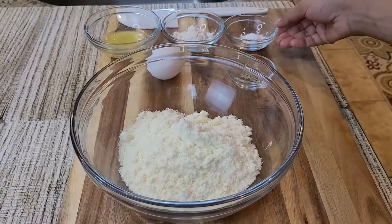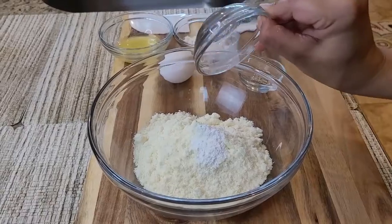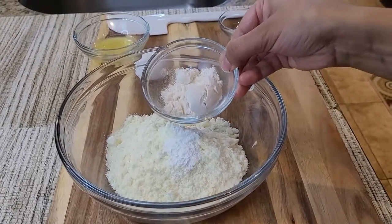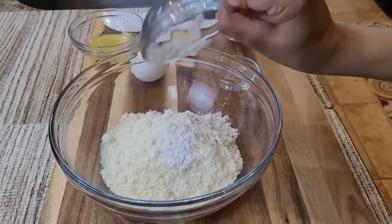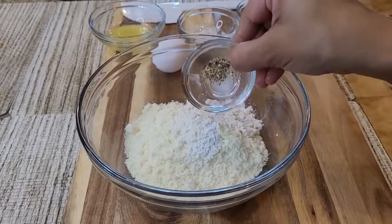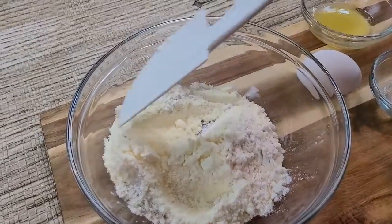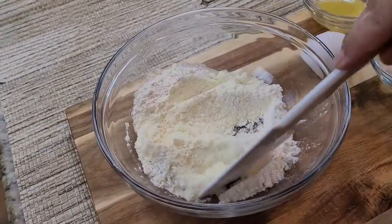Here I have one cup of powdered milk. Into this I'm gonna add half teaspoon of baking powder, then add one tablespoon of flour, and one fourth teaspoon of elachi powder. Now mix the dry ingredients together, as I'm doing right here.